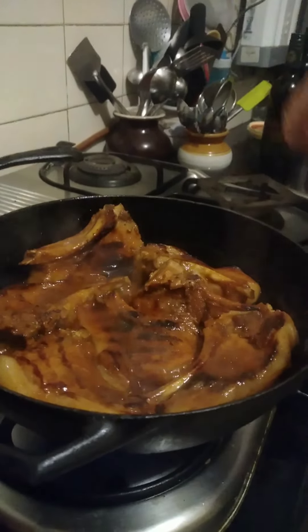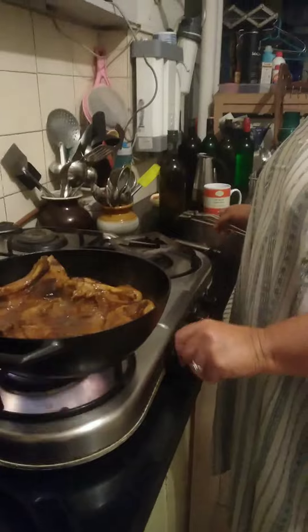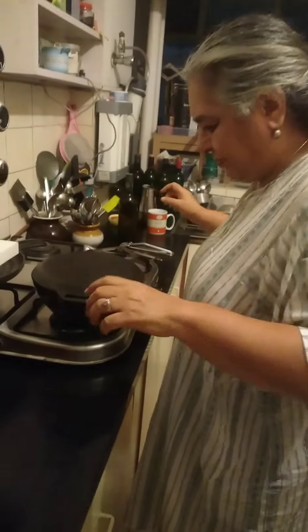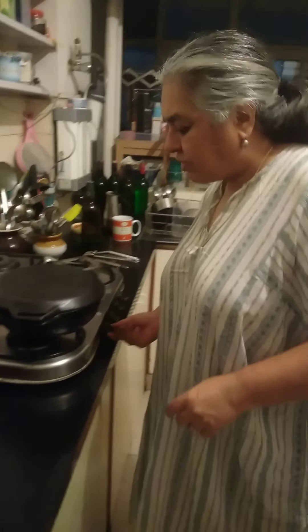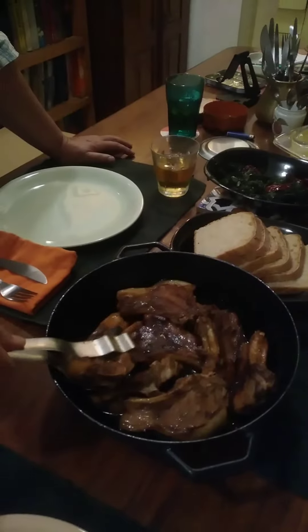Leave it in this magic thing called the Dutch oven and close it, so it will continue to cook — because all meat must rest, as must all human beings who are also made of flesh. There we go, I'm just going to leave it for maybe ten minutes or so, and then we'll eat it.